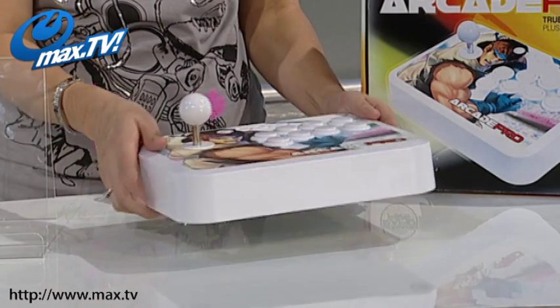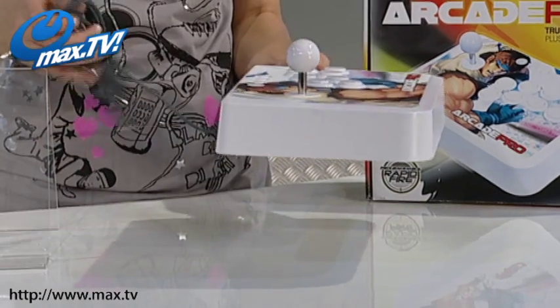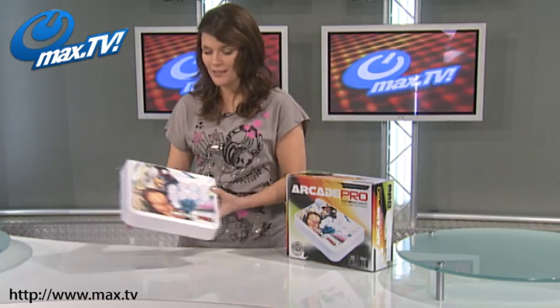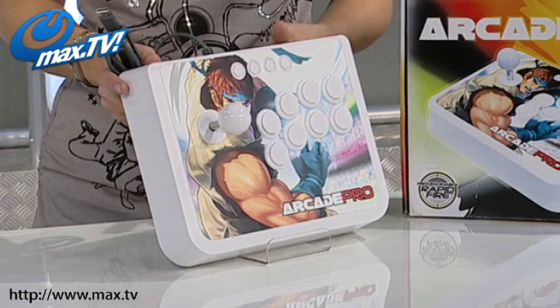It's got a really nice weight to it as well, it can be used on your lap or on a table top if you prefer. The cable on this one is a nice long ten foot cable so you've got plenty of room to manoeuvre and you don't have to be sitting right on top of your console to play.